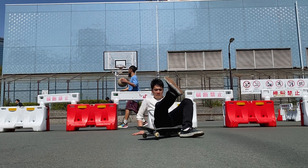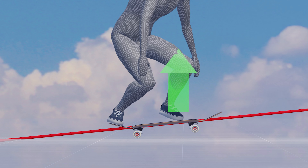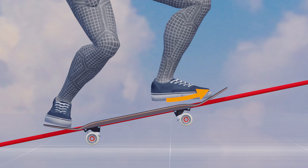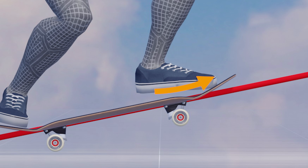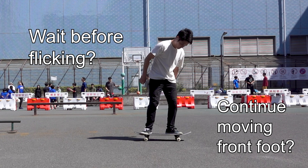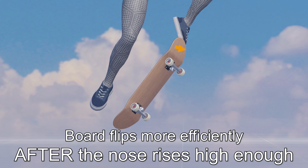If the board doesn't flip properly even when you open your front knee, you may need to reconsider the timing. Right after the pop, the board is nearly horizontal and the entire front leg lifts rapidly. At this time, no matter how strongly you flick out your front foot, it only exerts a parallel force to the x-axis and you cannot generate a rotational force on the board. From a physics perspective, the board flips more efficiently after the nose rises high enough.